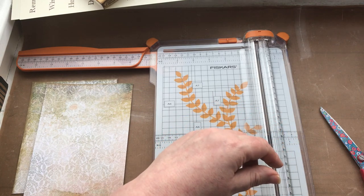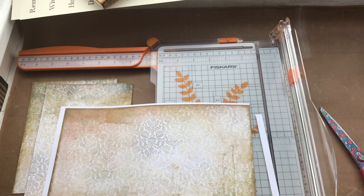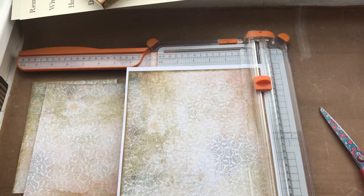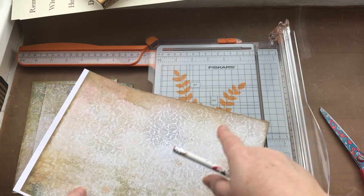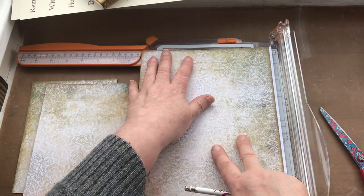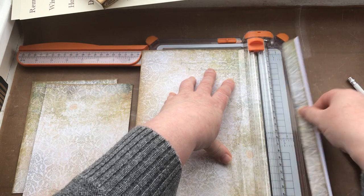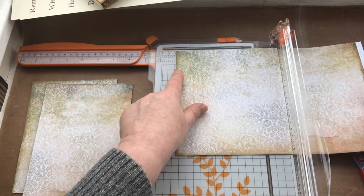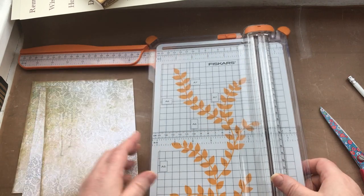I'm going to do another one because I want one for the inside as well, so I'll trim off that first bit and get rid of that other little white edge. I want it seven and a quarter inches high, so I spin that round to seven and a quarter — I've got one cut edge up here, the other cut edge is down here — trim that off. Then I want five and three eighths that way, so I line that up and trim it off. I've now got my three pieces.